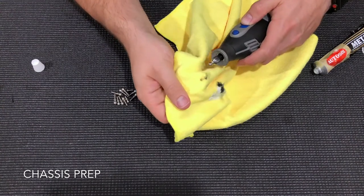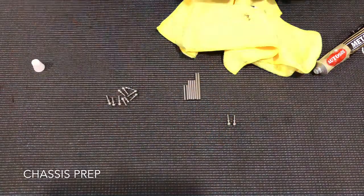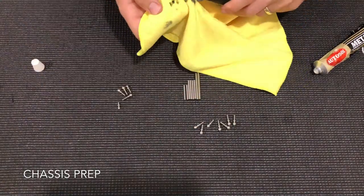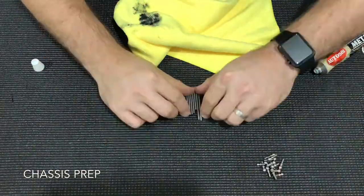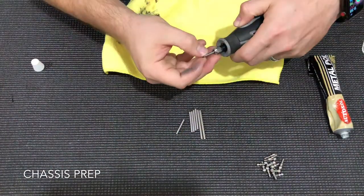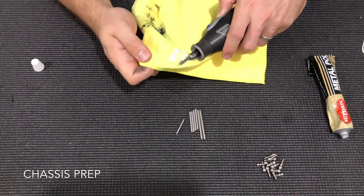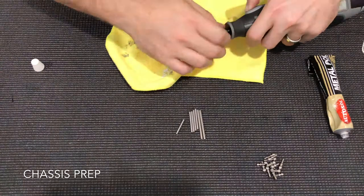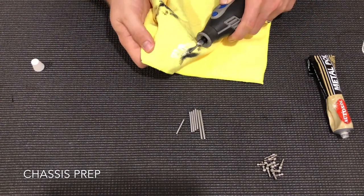What this will do is ensure the break-in time for the car is a lot lower and you get a nice free smooth chassis. You'll notice the ball stud will go from a matte finish to a nice shiny polished finish, and when you put the tie rods on they'll be nice and smooth. You'll do this for every ball stud on the car, and the same process for the hinge pins — just do the first two thirds, clean it off, rotate and do the other side, and your arms will be nice and free.